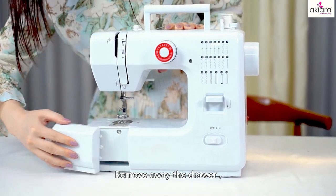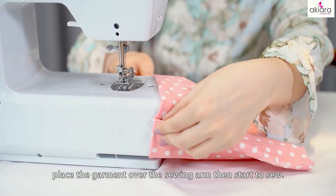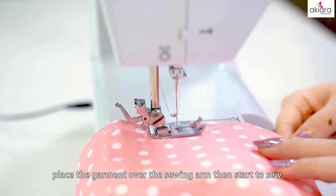Sewing sleeves: remove the drawer, place the garment over the sewing arm, then start to sew.